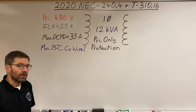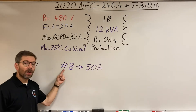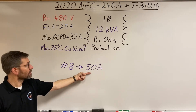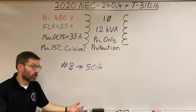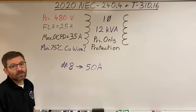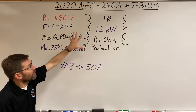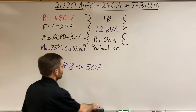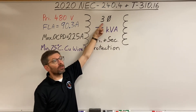Looking back at the table, the next option below #10 is #8, which is rated for 50 amps. If the wire can handle 50 amps and the breaker is only 35 amps, the breaker will surely protect the wire from any overcurrents. So we can use a #8 conductor and still maintain the maximum size overcurrent protective device.